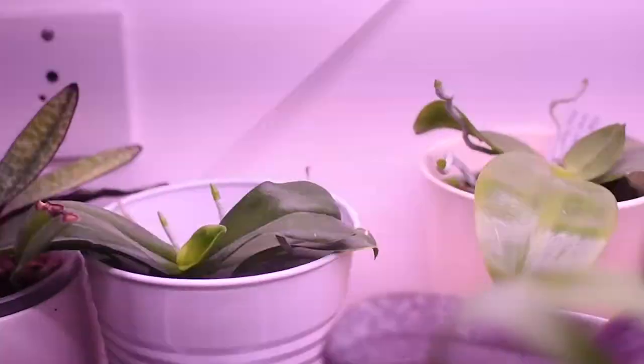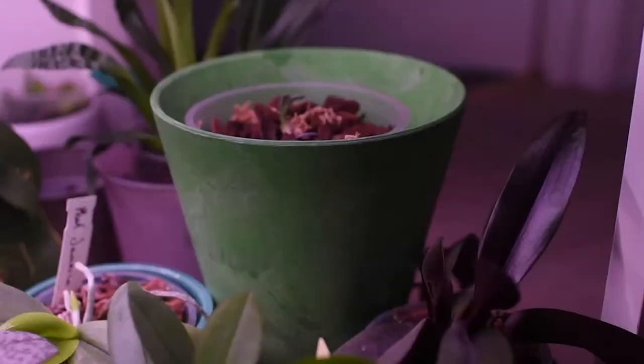Paphiopedilums are very easy to grow because you can place them everywhere in your house. You don't need growing lights or a super bright window. You do need to be careful — if it's summer or spring and you live in the northern hemisphere like I do, and you place them in a south or east-facing window, you need curtains for filtered sunlight. Excessive light can burn the leaves and affect growth.